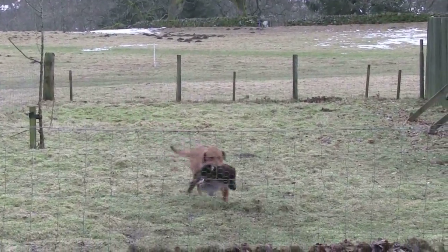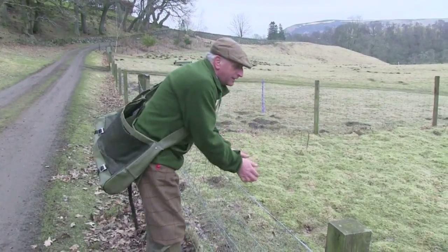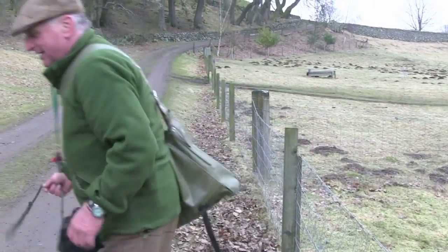I start off taking my dog to the fence — a nice low one — on a lead. I command the dog to go over. It doesn't matter what your command is to jump over. I just use the dog's name, or a command if I'm doing it on a dummy — left, right, and back.